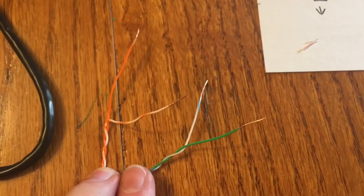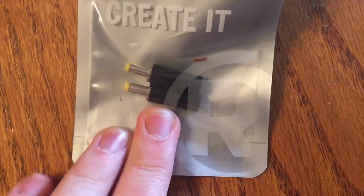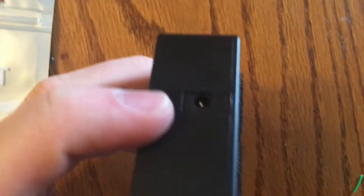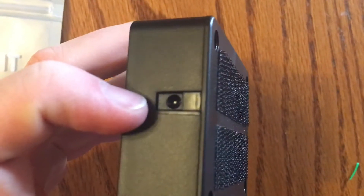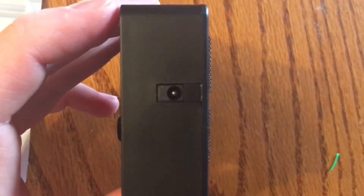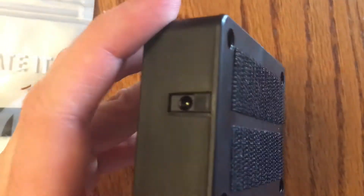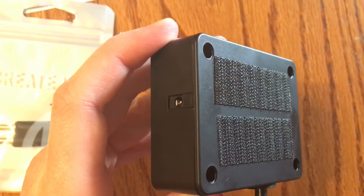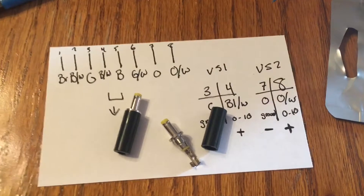The next step is moving on to these plugs. I did go ahead and take the controller apart to figure out on the inside whether the tip or the sleeve was negative and positive. The tip — which is that middle part — that is the positive, and the sleeve is the negative.